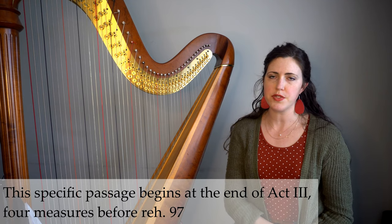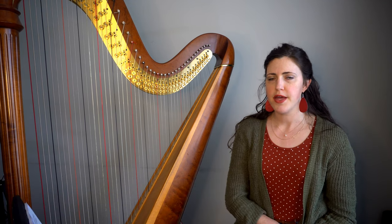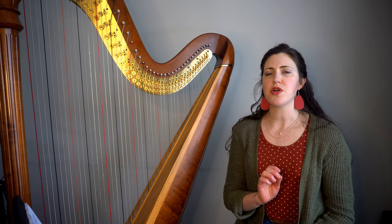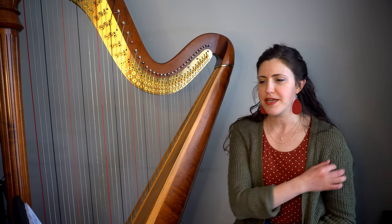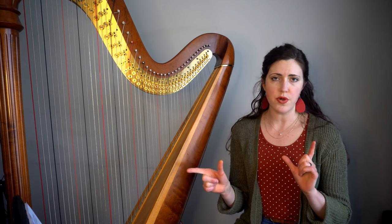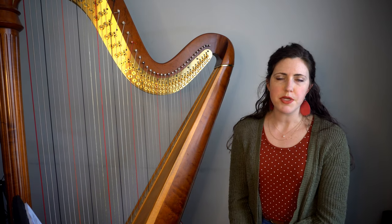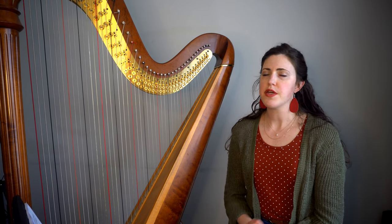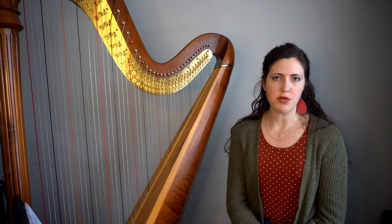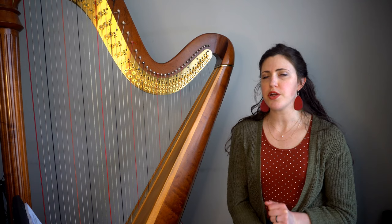The excerpt we're discussing is the end of Act 3, starting four measures before rehearsal 97. This is a notoriously chromatic passage that has baffled harpists for decades. The original part is written in E major and alternates between the two harp parts, and despite being split between two harps, they're still incredibly complex chromatic passages with double sharps and things that do require revisions.